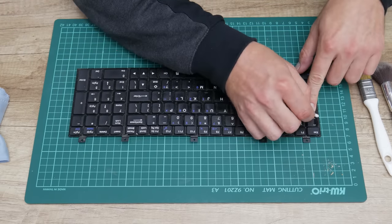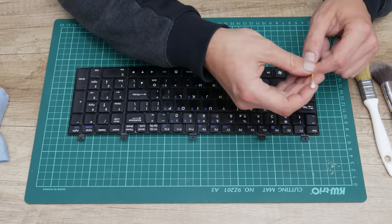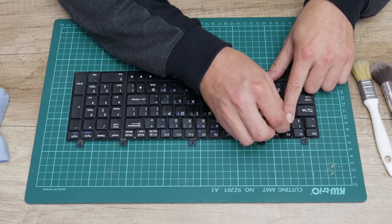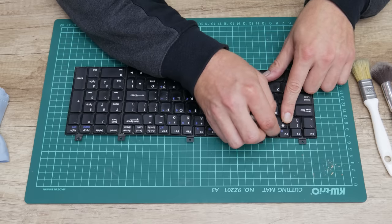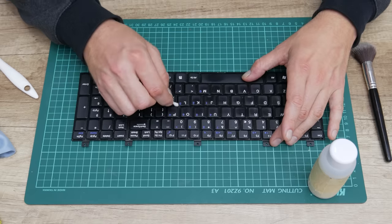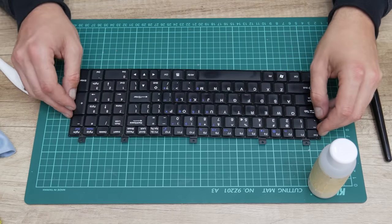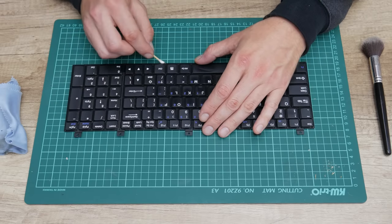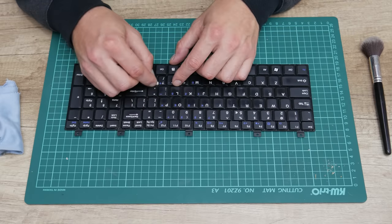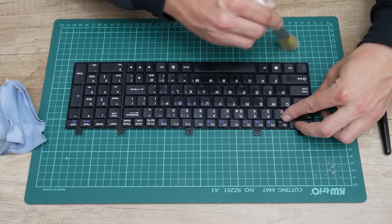After I finish with the basic process, I move to in-depth cleaning. Using 96% alcohol, cotton buds and brushes, I clean each key separately from dust and dirt. This is a little bit longer process, but the final result is always great. If you're going to clean some laptop keyboard, be very careful and never let any kind of liquid enter inside between the keyboard layers, because any kind of liquid may totally damage the keyboard.